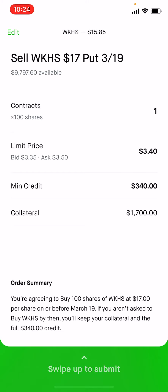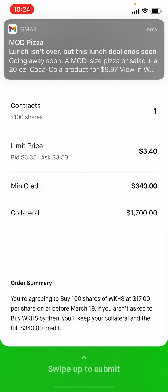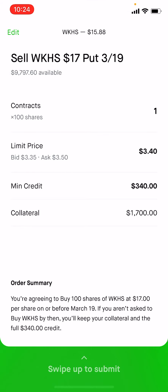So as the shares go up, you make money, plus once it gets above $17, you make the $3.40. That's why you want to own the shares. If you don't want to own the shares, you just have to hold $1,700.